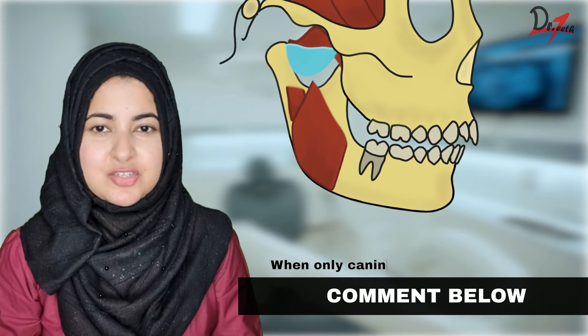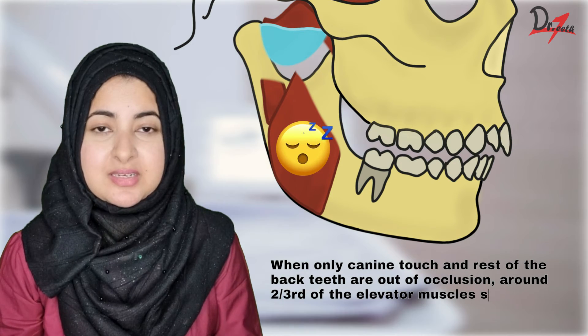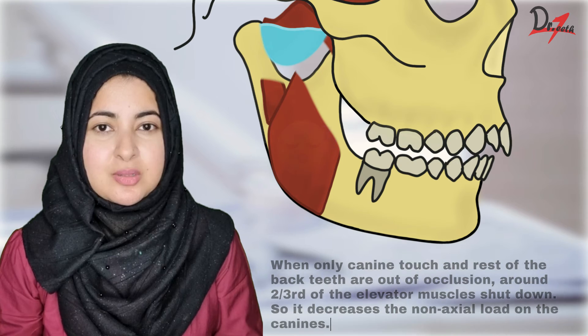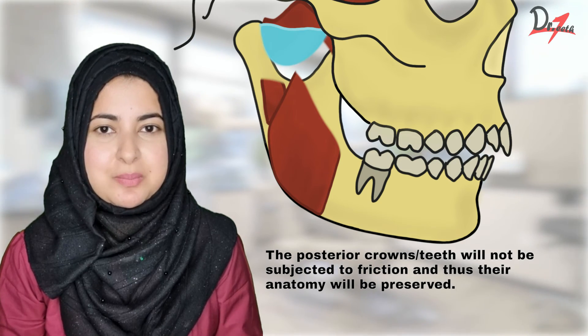When only the canines touch and the rest of the back teeth are out of occlusion, around two-thirds of the elevator muscles shut down, which decreases the non-axial load on the canine. Also, the posterior crown and teeth will not be subjected to friction because they are not in contact, and thus their anatomy will be preserved.